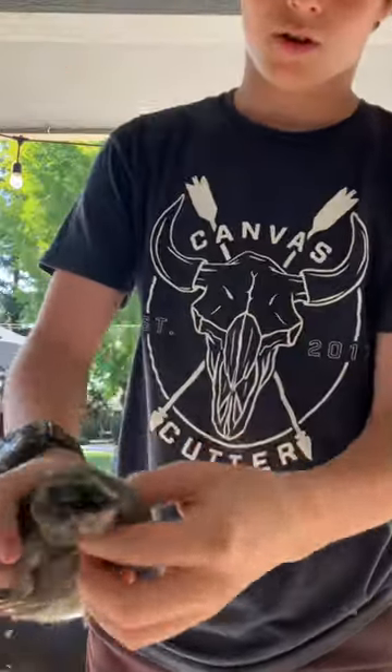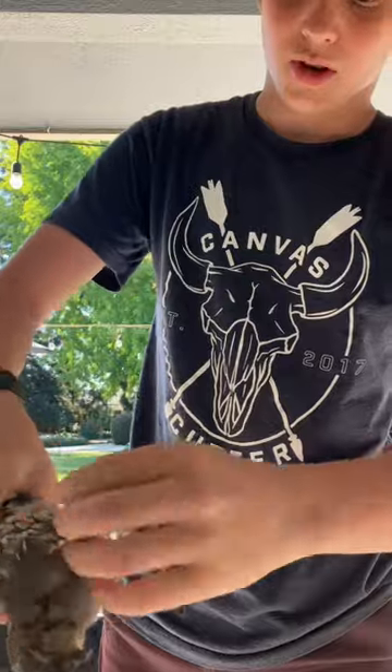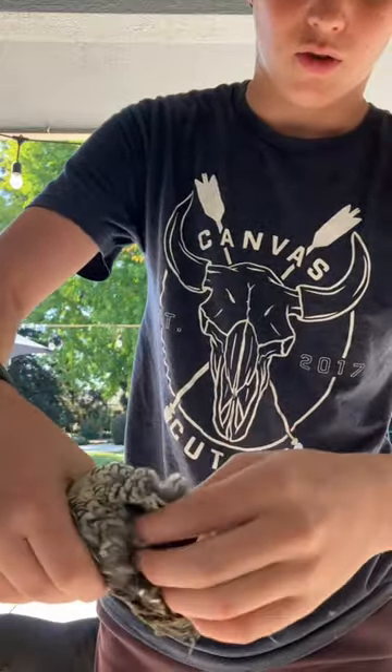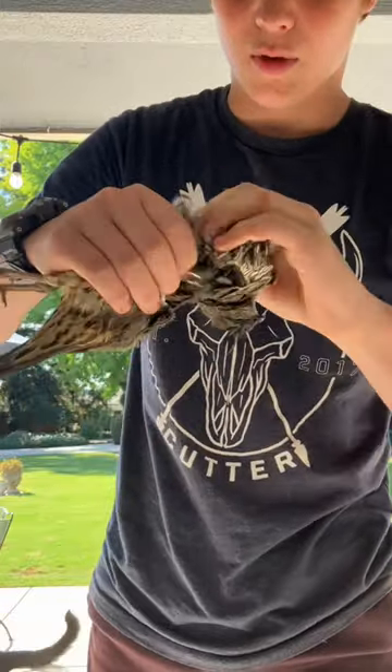Next step, you're going to go right above the chest, the breast, and you're going to find the crop. You can feel that it's like full of seeds. You're just going to kind of grab it and rip it open and you've got that.